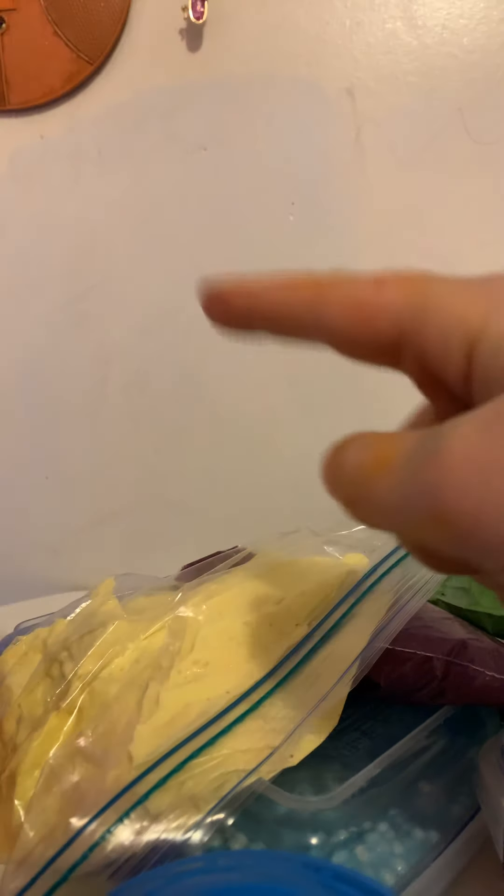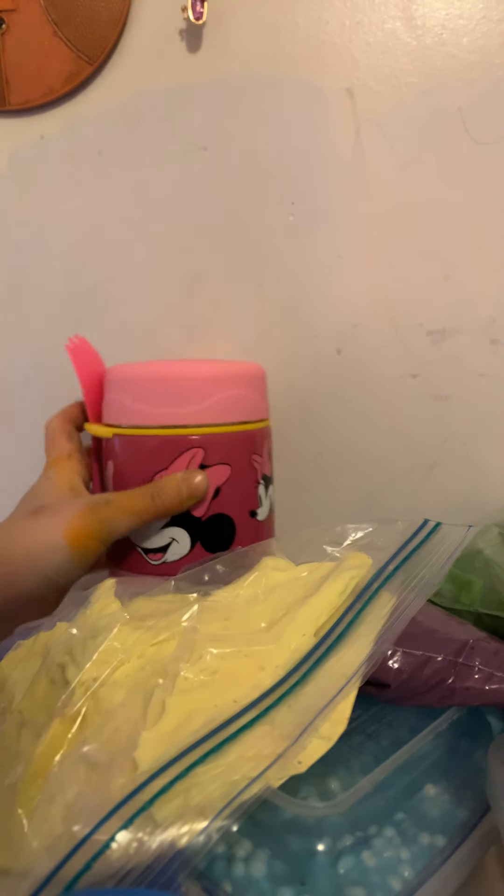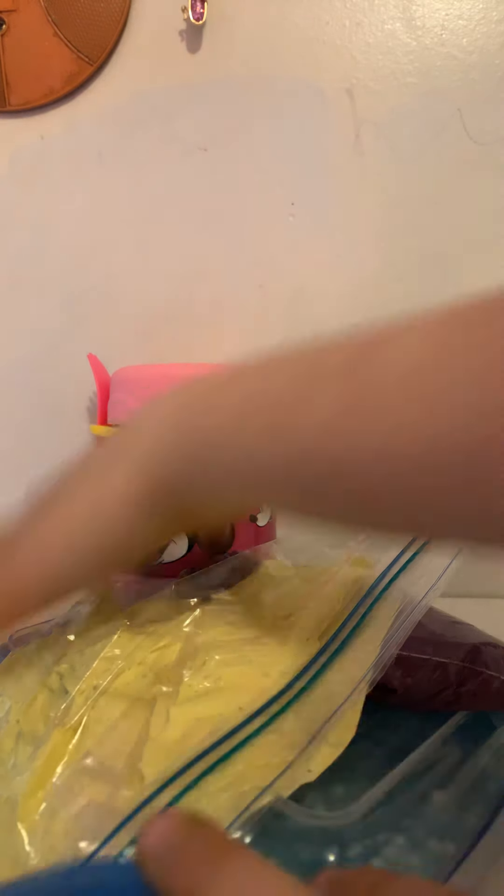Hey guys, what's up? If you can tell already by the title, today I'm doing a 2020 slime collection — not 2020, because I'm going to make more slimes — but like all my slimes. This isn't even all of them; I can't really fit all of them. So we're going to start with my first one, which I made last night.